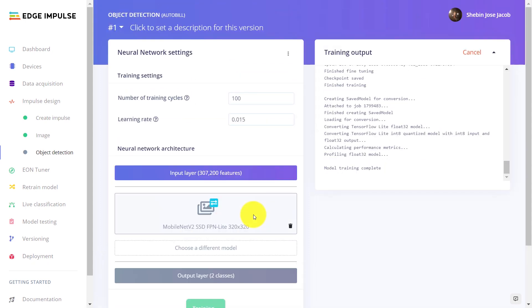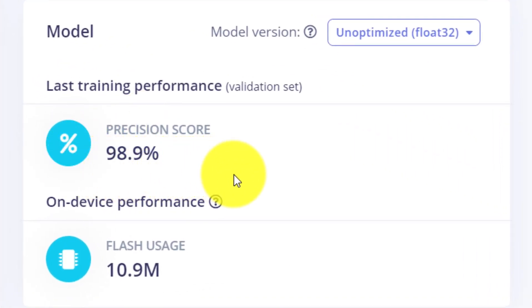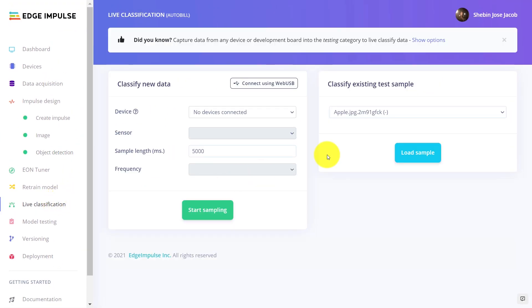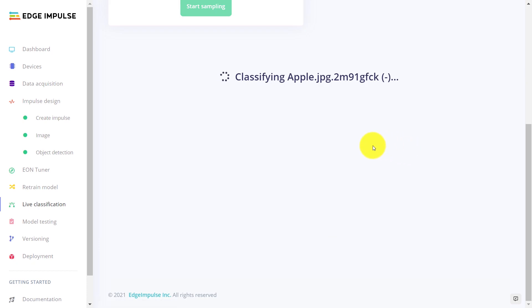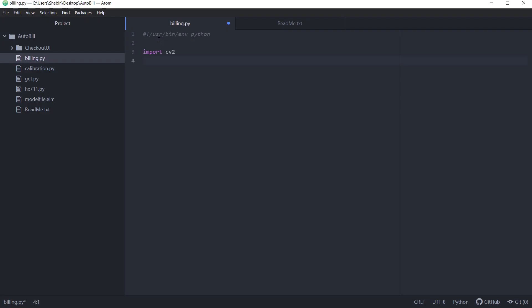The generated model has an accuracy of 98.9%, which is pretty good. Just to check the accuracy of the model, we have collected some images that were not used for training. Moving on to the live classification and loading a sample — it's working. The generated model has identified the object in the image. Download the model and let's go to coding.